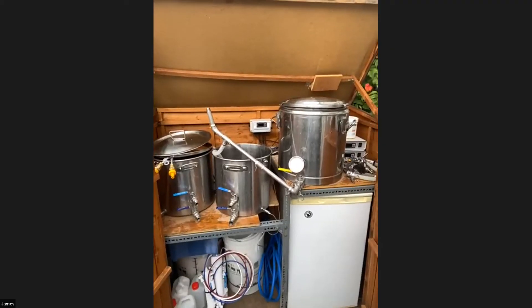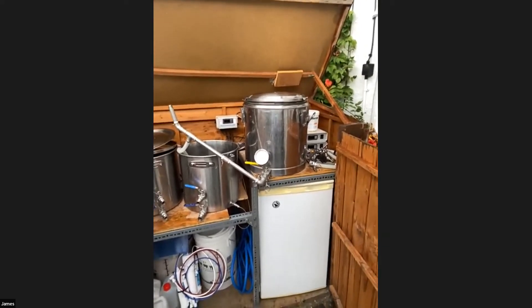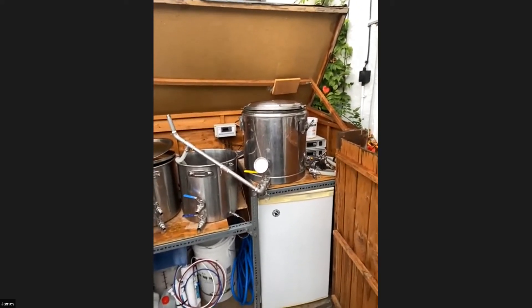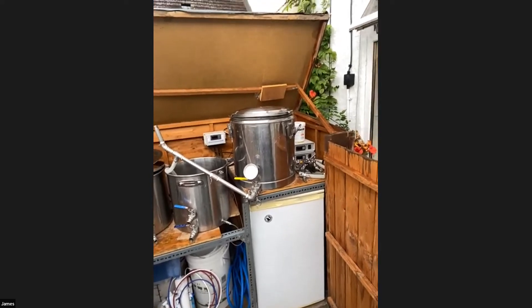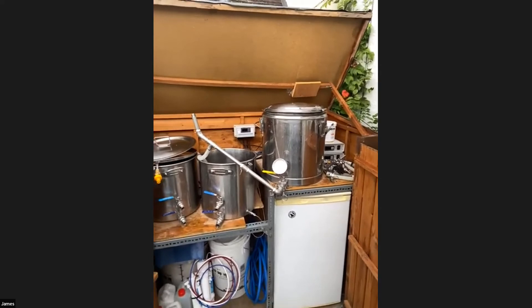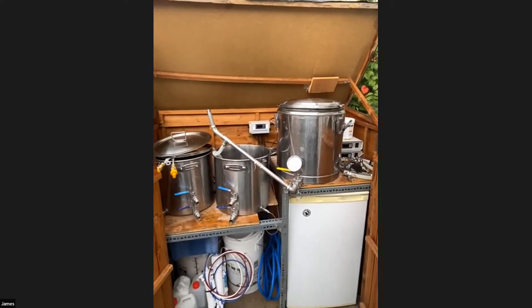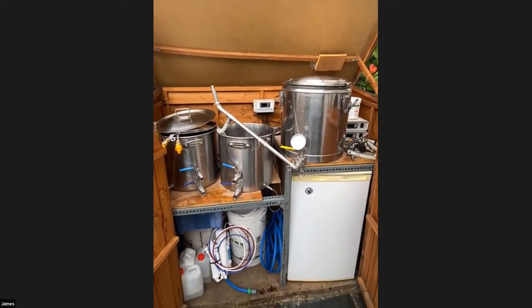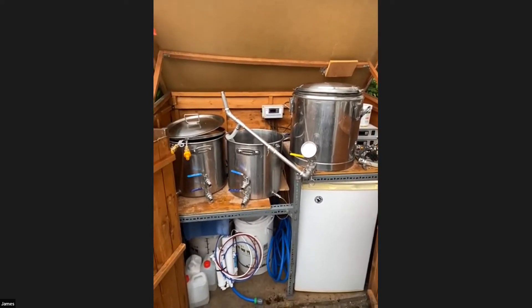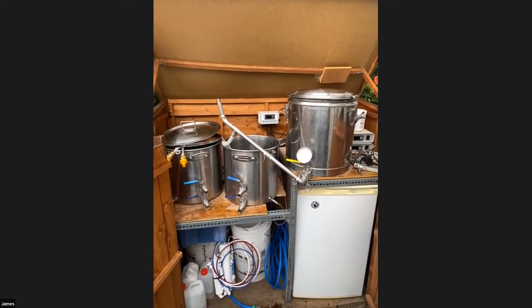I occasionally wish I had a slightly larger mash tun for bigger grain amounts, but given I've made 1100 gravity beers using this kit it's probably big enough.